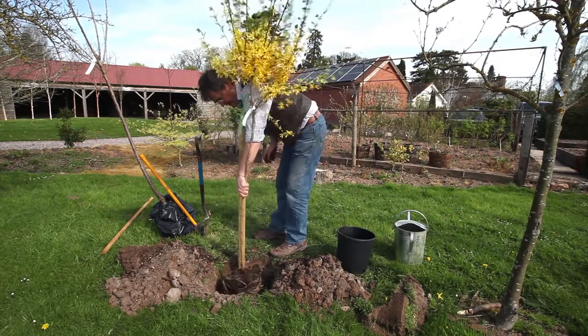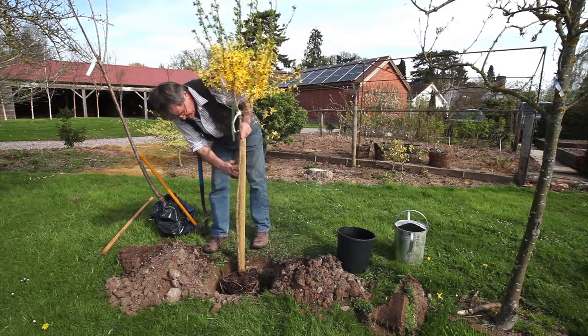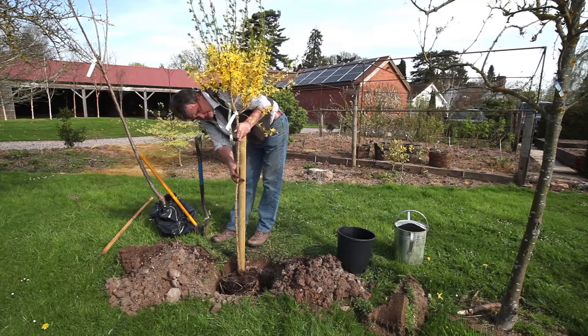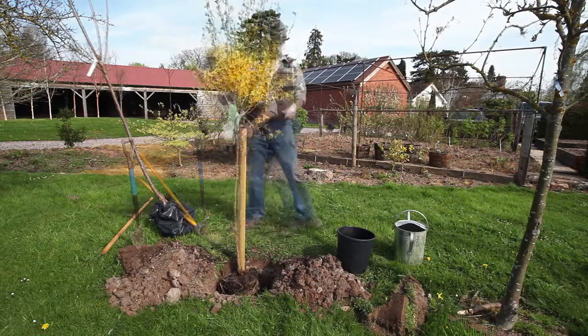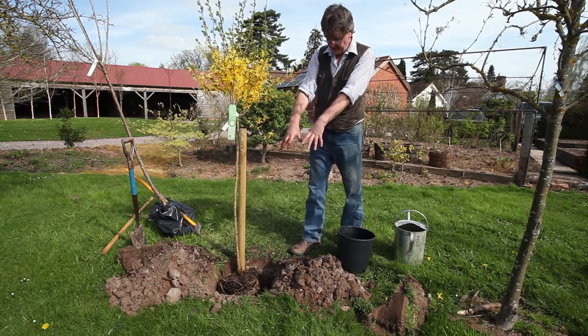We're going to pop it in now. The gap between the tree and the stake is quite important — two to three inches, maybe about 10 centimeters — and the tree can lean towards the top of the stake. We're actually going to put the tie in at this height here, before we tie the tree and before we put soil back in around the roots.